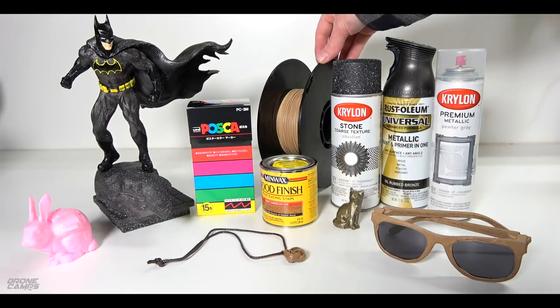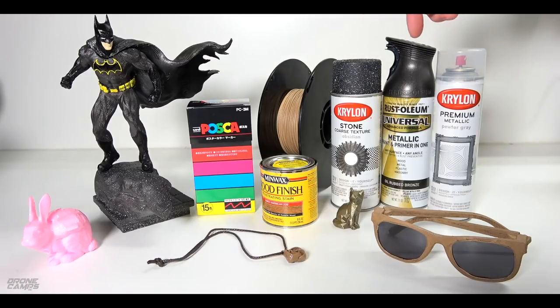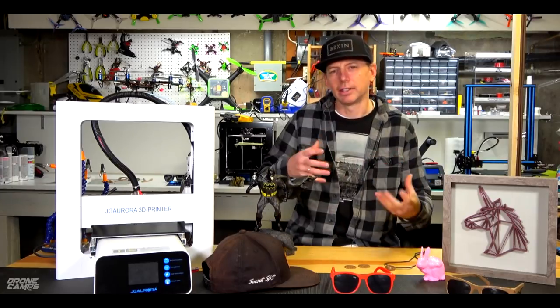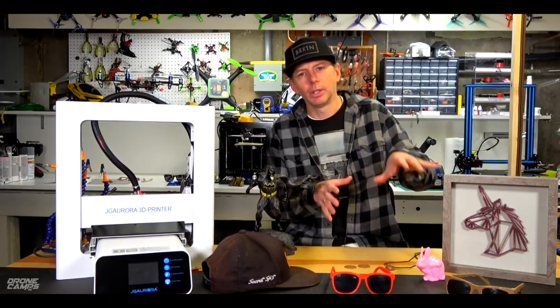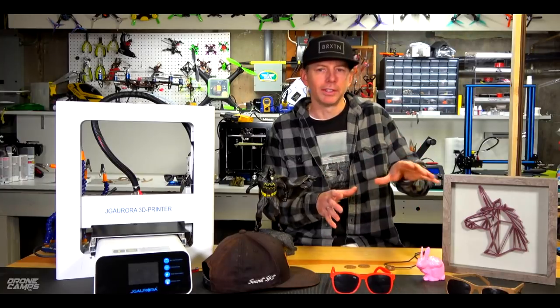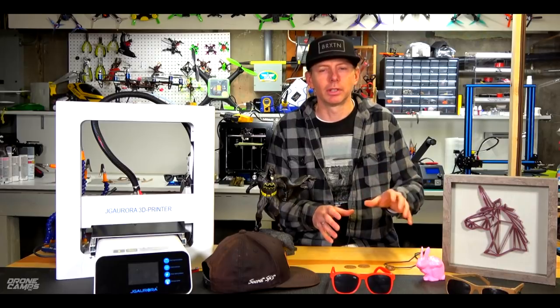When I'm printing I like to print things that are useful around the house — something practical that I can use in my everyday life. That's probably one of the coolest things about 3D printers: it really is your own mini factory right on your desktop. I did two different designs of 3D printed sunglasses to show you today, one design being a little easier to put together.